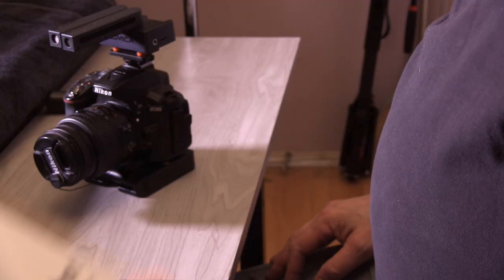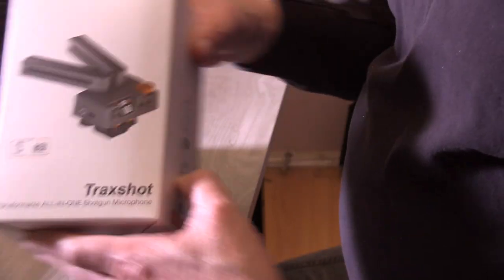Hey everyone, Piano Man Chuck here. I'm here today with the Comica Track Shot microphone, and that is one unique microphone setup which is ideal for DSLRs, mirrorless camcorders, video recorders, even as a standalone microphone — because this is actually two shotgun microphones in one. This is the box that it comes in.